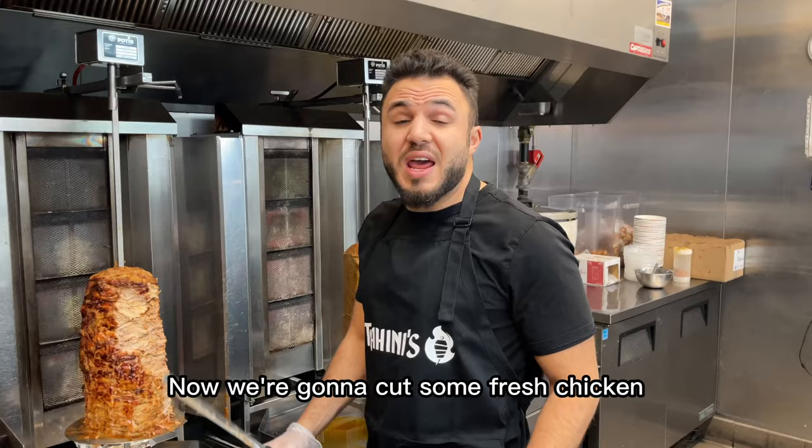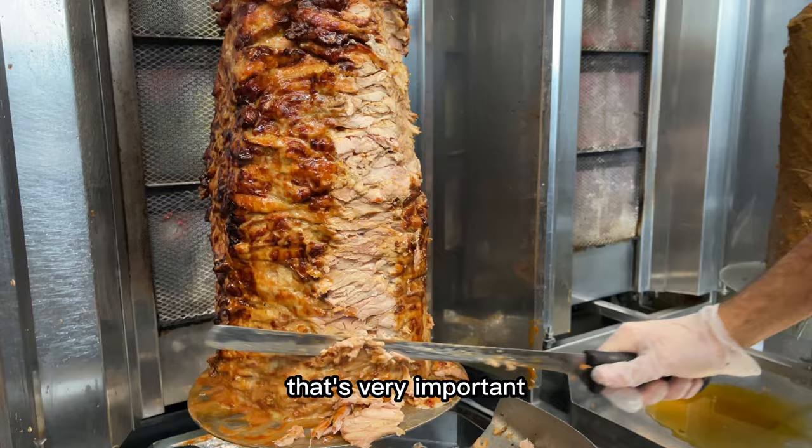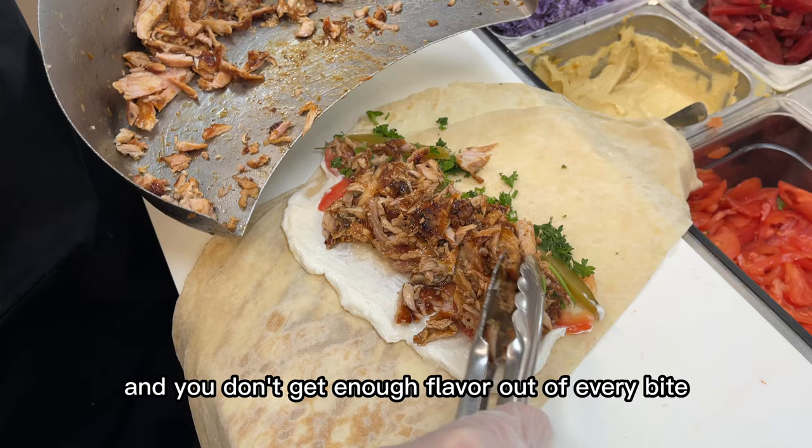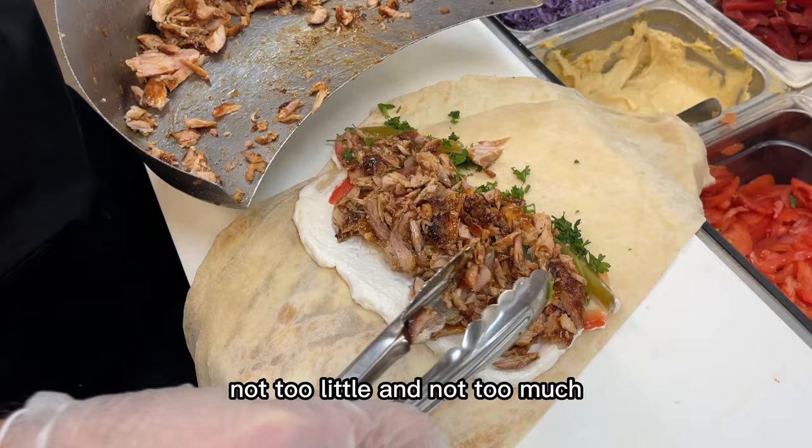Now we're going to cut some fresh chicken. You want to cut the chicken super thin — that's very important. Put the fresh chicken on the shawarma. Now remember guys, if you put too much chicken, it just overpowers the rest of the toppings and you don't get enough flavor out of every bite. So you want to make sure you're putting just the right amount, not too little and not too much.